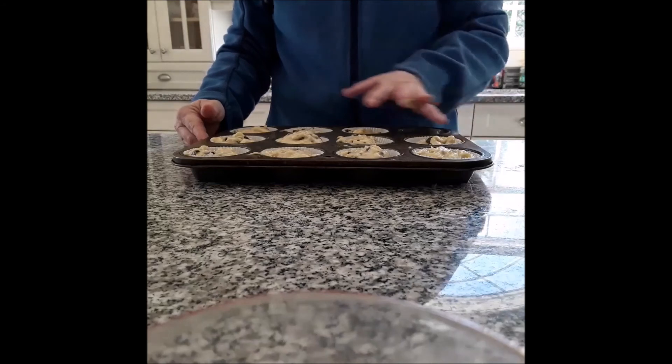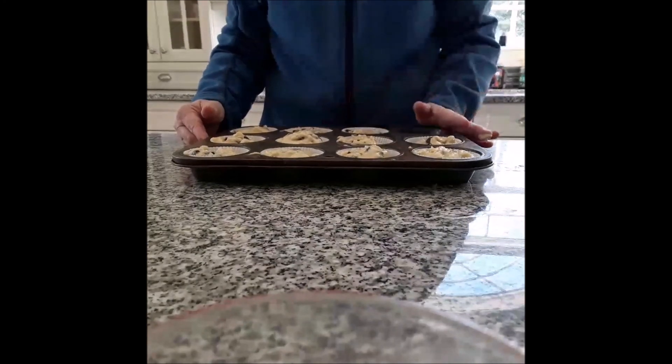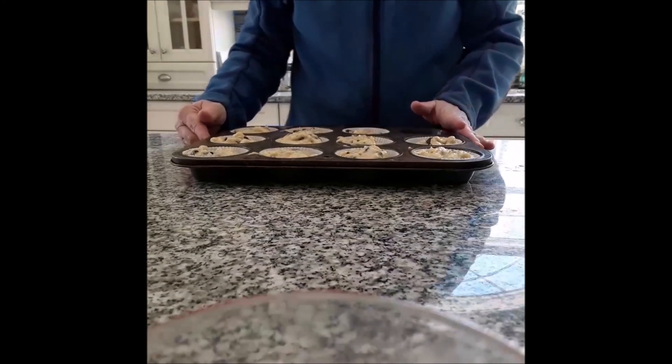And you mix them all together. Then you line your muffin tins and add about a third of a cup of the mixture in each muffin. So there you go. Enjoy.